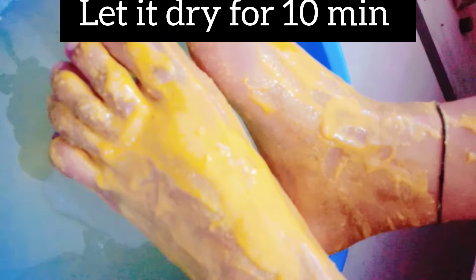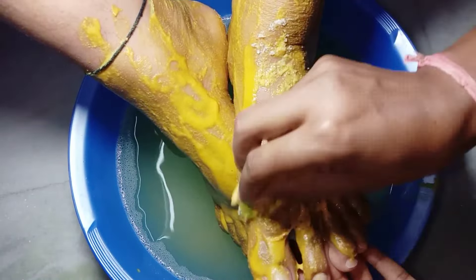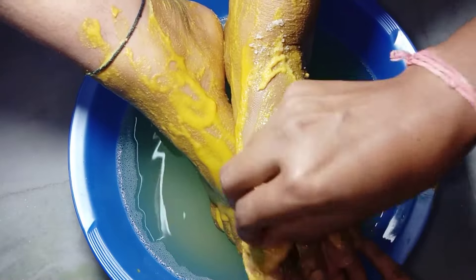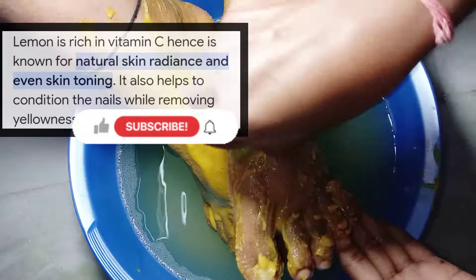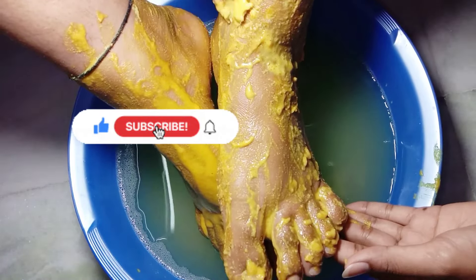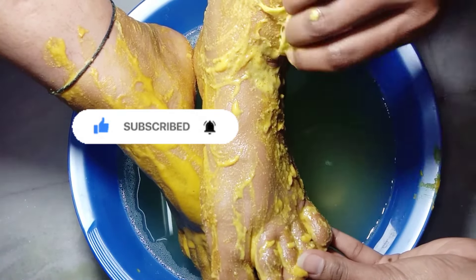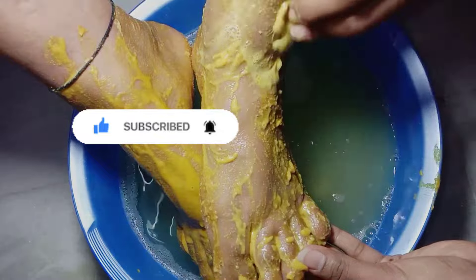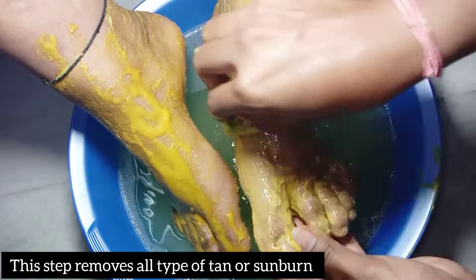After 10 to 20 minutes it's time to take it off. Here I'm using the lemon peel to scrub — rub the peel on your mask as I'm doing and remove all the pack from your feet. Wash it with plain water. This step will remove sunburn marks and pigmentation from your feet.